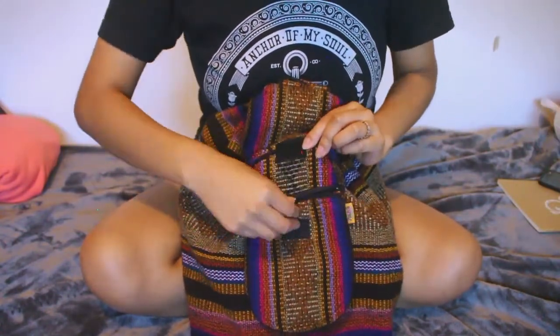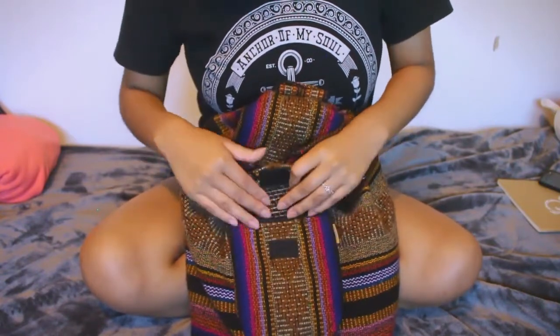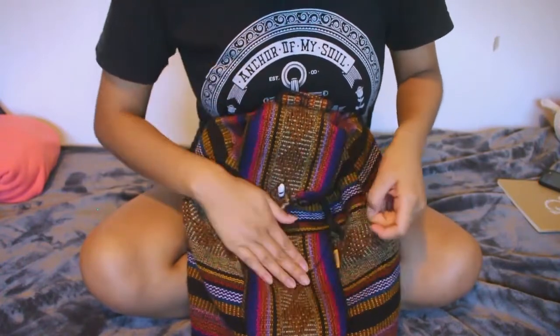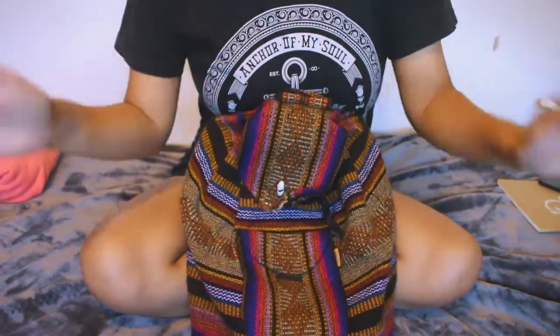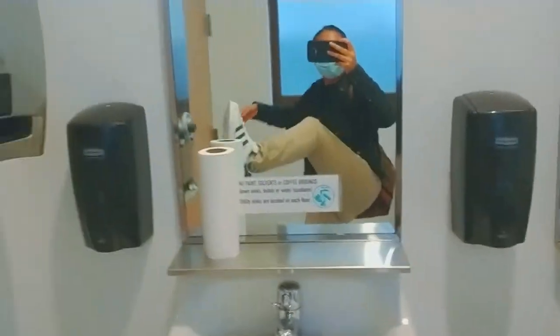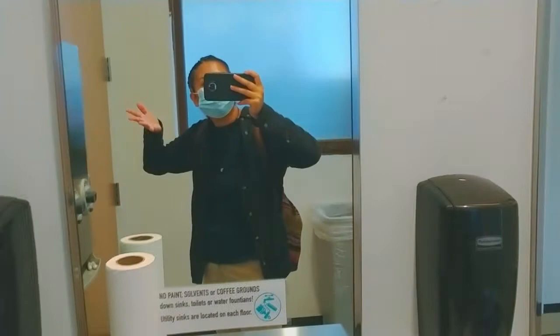I'll probably put my phone in here, or something important. Here I am at school — this is my outfit and these are my shoes. Yeah, I'm already done with the first class and now I have some spare time. I just got my lunch, so I'm good to go. Let's go check out the campus.